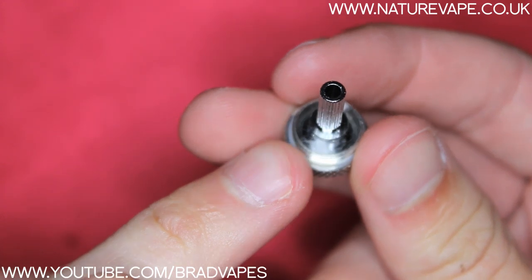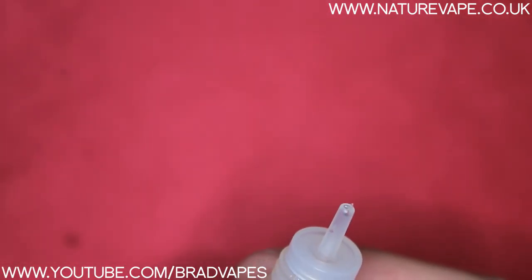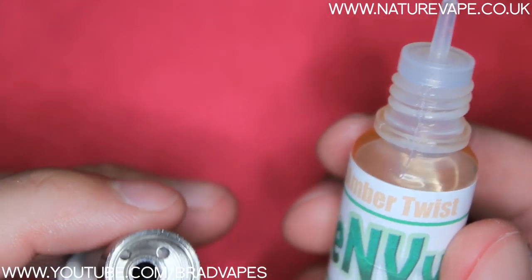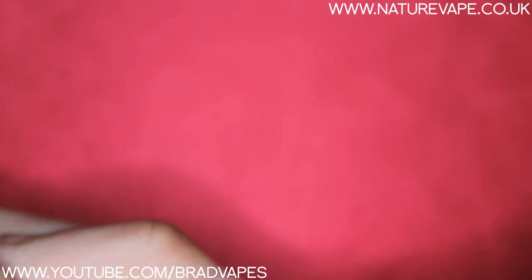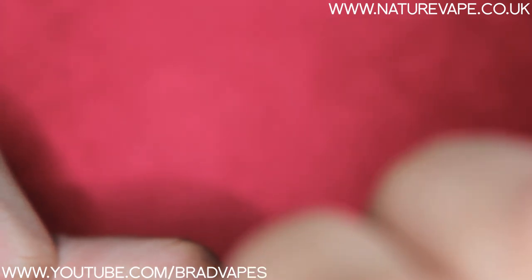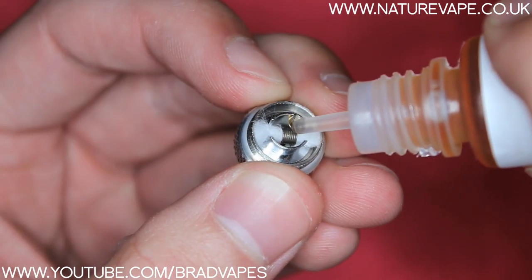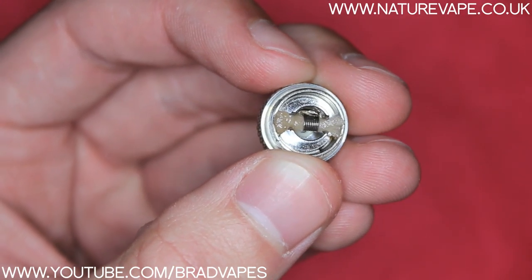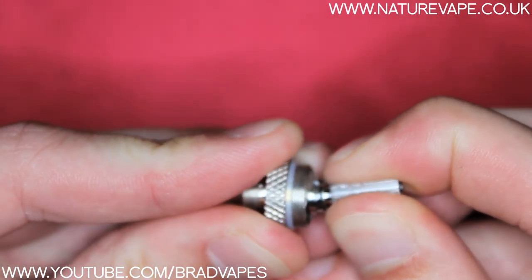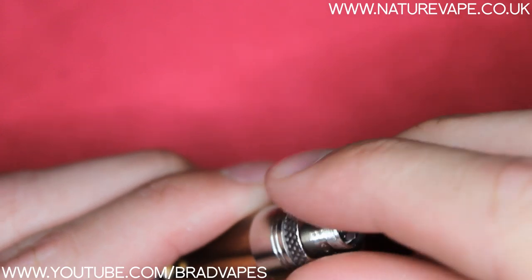Now we're going to fill up the mini tank — you rebuild the heads in the same way except you don't do the big circle of cotton around the base. You fill it up the exact same way. I'm just going to get my bottle of e-liquid — this one has a needle-nose bottle top, and this e-liquid is actually from Nature Vape themselves, so they've obviously done that because it'll work well with their product. Put it onto the hole and squeeze and that will fill your tank up. Once your tank is completely full, put that face down to one side, get your coil, put a few drops of e-liquid on the wick and a few on the coil, put the chimney bit back over the top of the head, then get your tank, put the chimney down the hole, screw it into place, and now this is ready to vape.